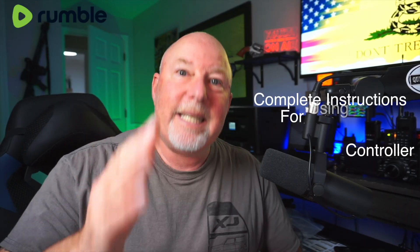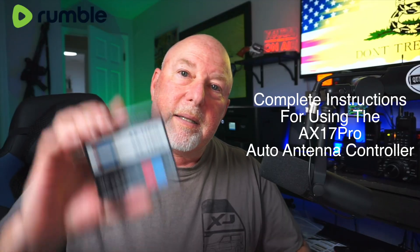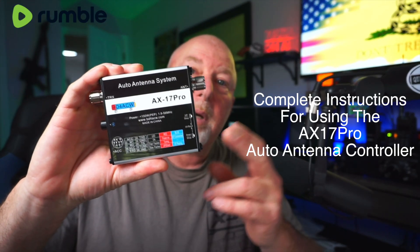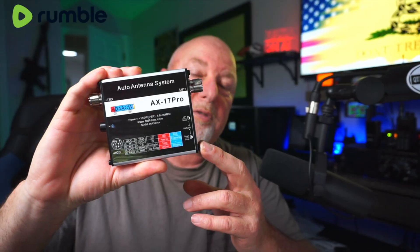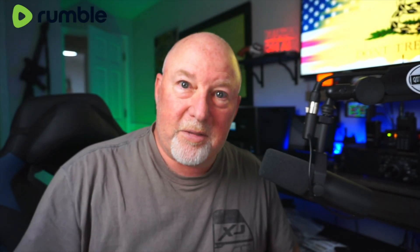I got this thing home and I just started hooking wires up to power, trying to figure out if I could power the antenna separately. And I found out — no, you can't. So anyway, this is my story, and these are my detailed instructions on how to get the AX17 hooked up right — the first time, every time — this time on K6UDA Radio.